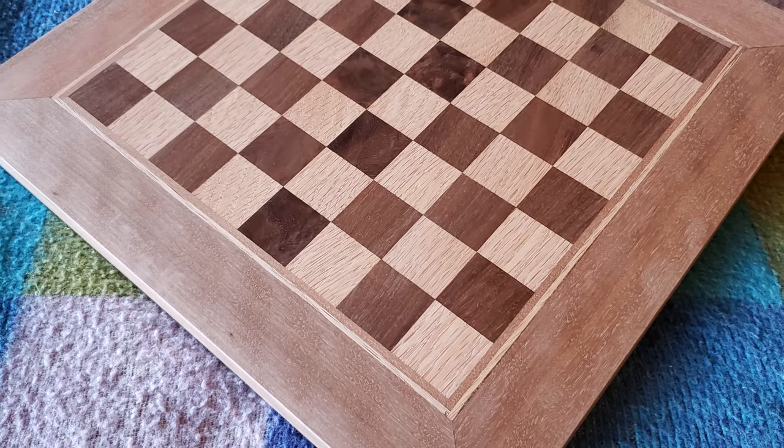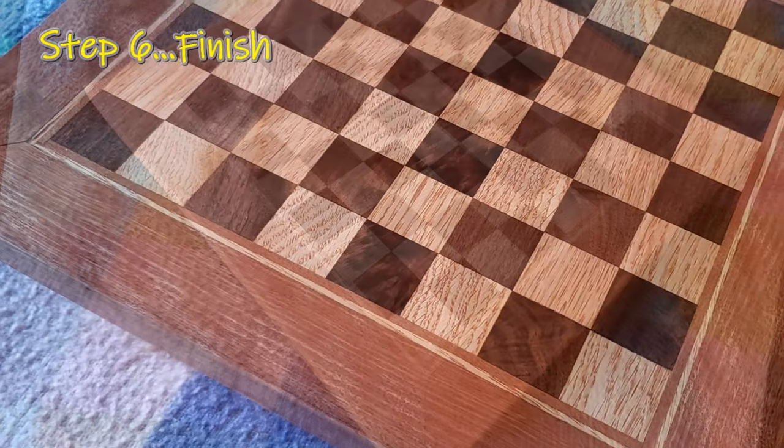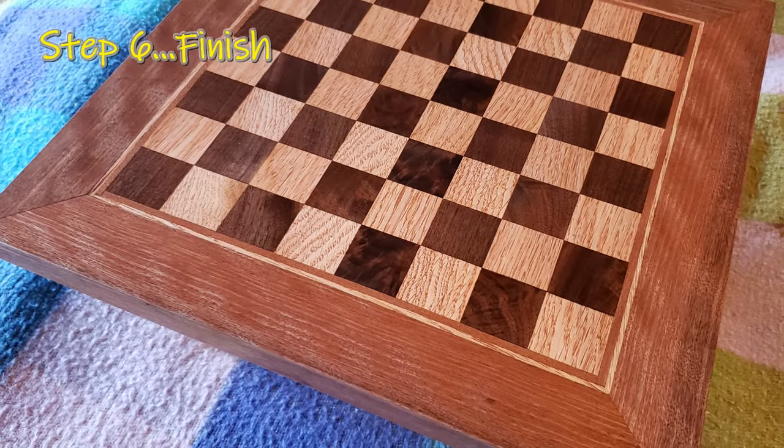I think it turned out pretty good. What about you? We used a product named Waterlox to make the figure really pop.